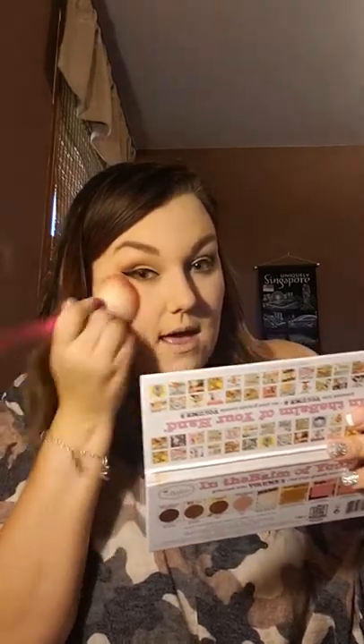Okay, so I'm gonna do my blush real quick. I haven't been able to find a new blush, so I've just been using my 'Frat Boy' by The Balm that came in this awesome palette. I like to do my blush first slightly and then I'll do my bronzer, because then I'm able to kind of blend it in more.